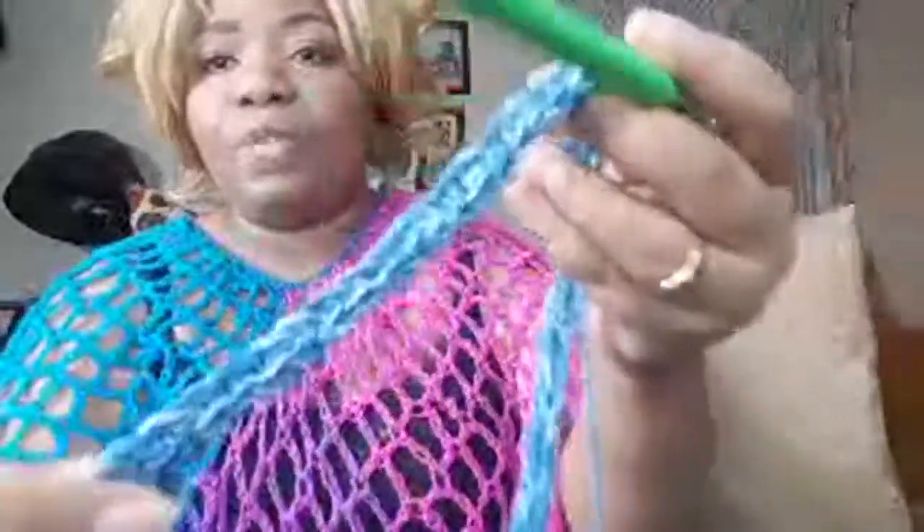Thank you so much Miss Southern Belle. You said, 'Did you say tomorrow you're going to whip up this poncho?' Yes, I'm going to be wearing this poncho tomorrow so I have to get it done now. Oh my goodness, hey Miss Tina, how are you! You said you love Ombre yarn — I do too, and this one gives me like a blue jean feel. I love it.